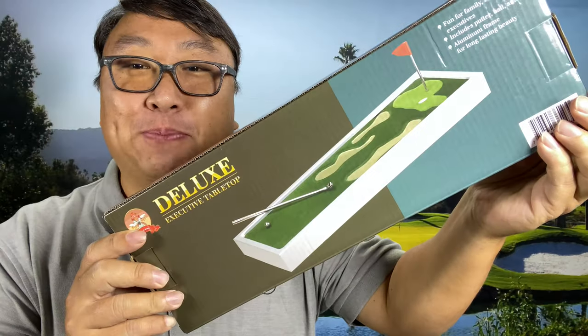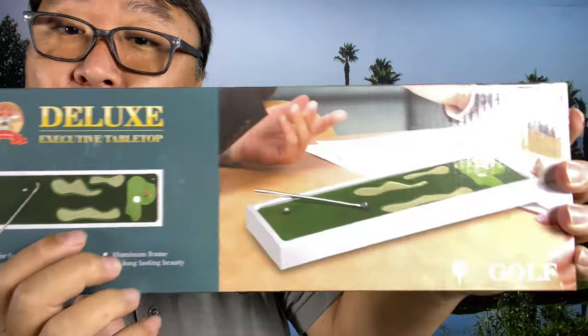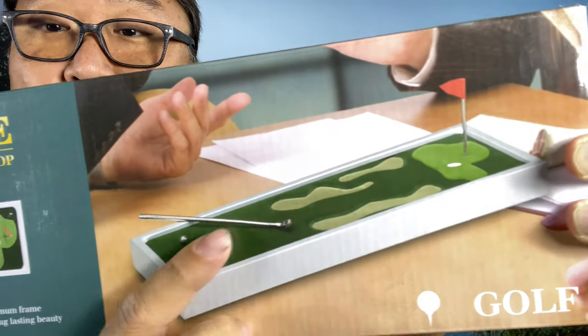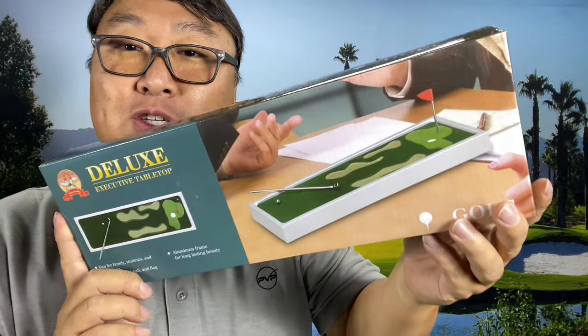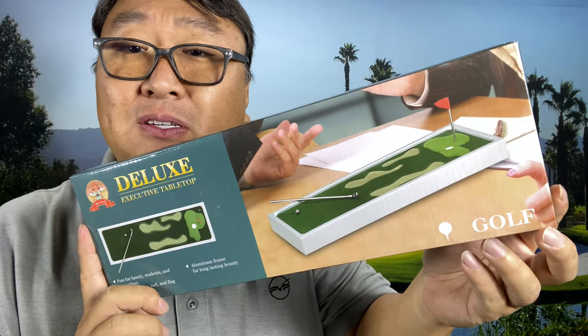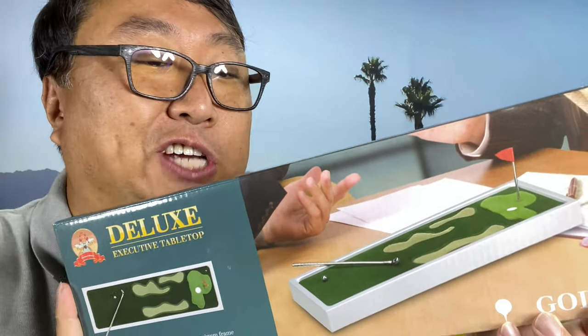What's happening Panda Nation, Peter Von Panda here. I just picked up this deluxe executive golf course — it's a single hole with bunkers and a green. You move this little ball down the hole, and the nice thing is it's small enough to take with you wherever you go. You can have it on your coffee table, in your office — golf anywhere, get that fix so you don't get the withdrawal shakes.